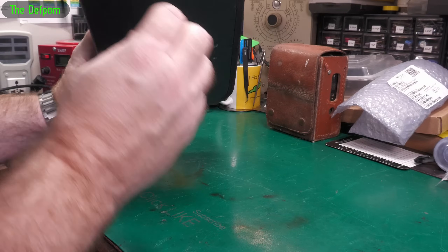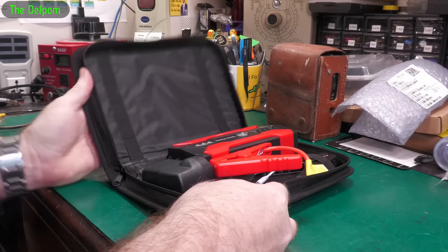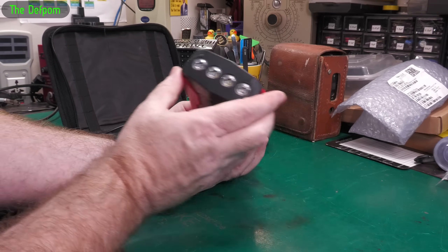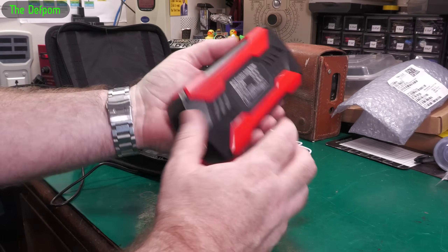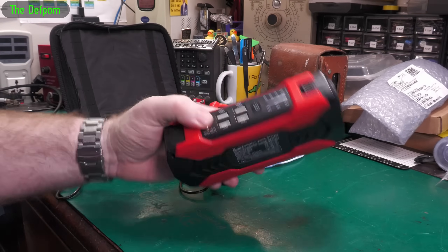I've been asked to look at this, which I haven't looked at myself yet - I haven't opened it. It's one of these car jump-starter things, and it appears to be completely dead. Let's try charging it, but apparently it's not working. I'm not going to open it yet - I'm going to put it on charge for a few minutes, then we'll try it out.